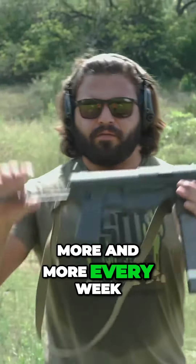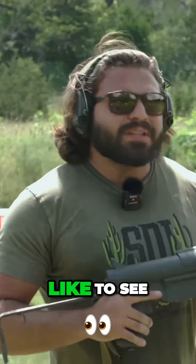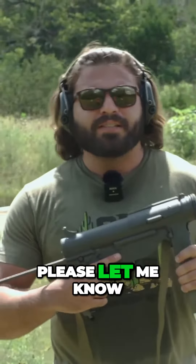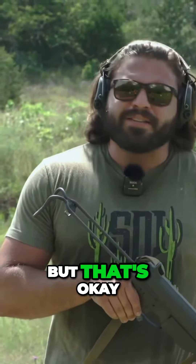The collection keeps growing more and more every week, and for that I thank you guys so much for continuing to watch, subscribe, and support the channel. If there's any other historic guns that you would like to see us pick up and shoot, please let me know down in the comments. I do read them every once in a while, no matter how bad it is for my mental health, but that's okay.